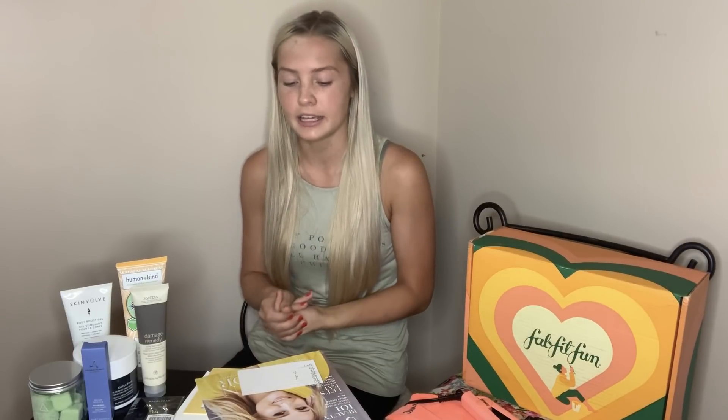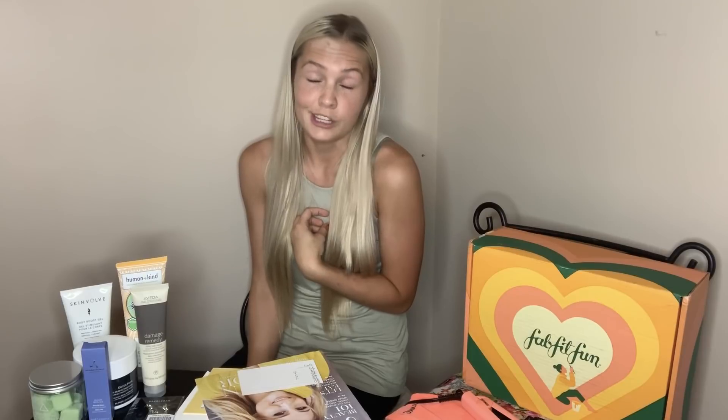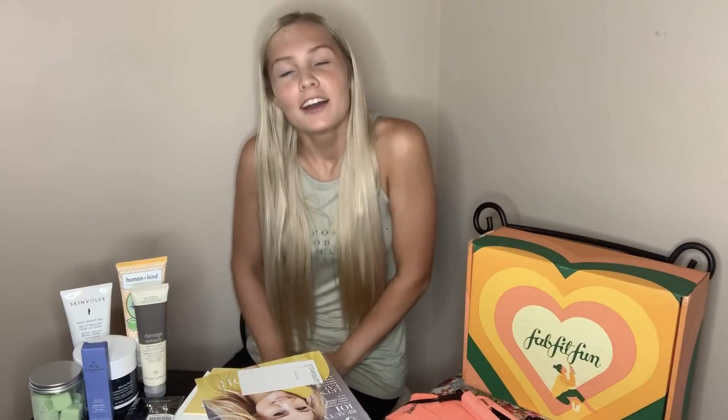Every time I get a box I always end up having stuff that I use — it's customized to what I love and I enjoy each box every single time. Thank you guys so much for watching; I really appreciate you being here and taking the time to watch my videos. If you haven't already, please subscribe to my channel — I post Monday and Thursday mornings at 8 a.m. Central Standard Time. Click the bell button if you want to be alerted when I post, click the like button as well, and I'll see you next time. Click that link below. Bye!